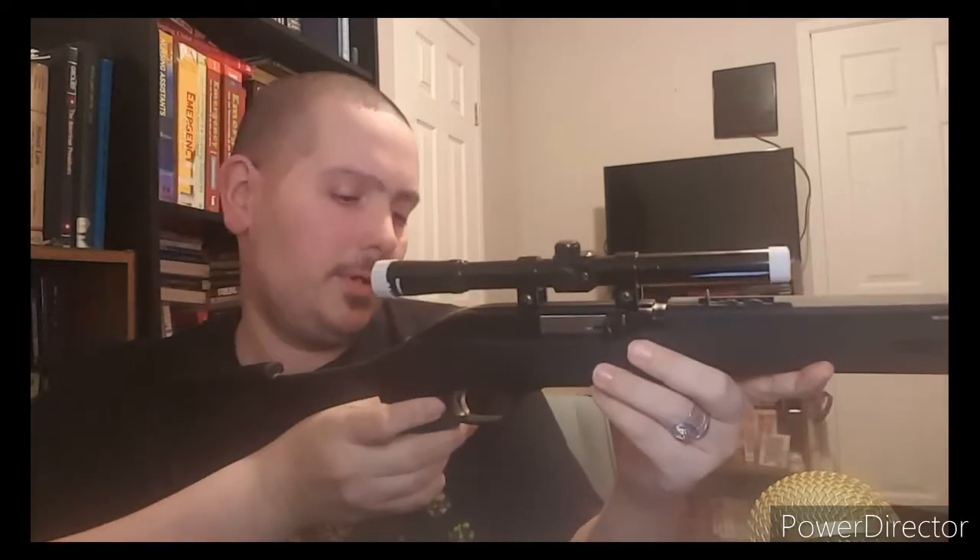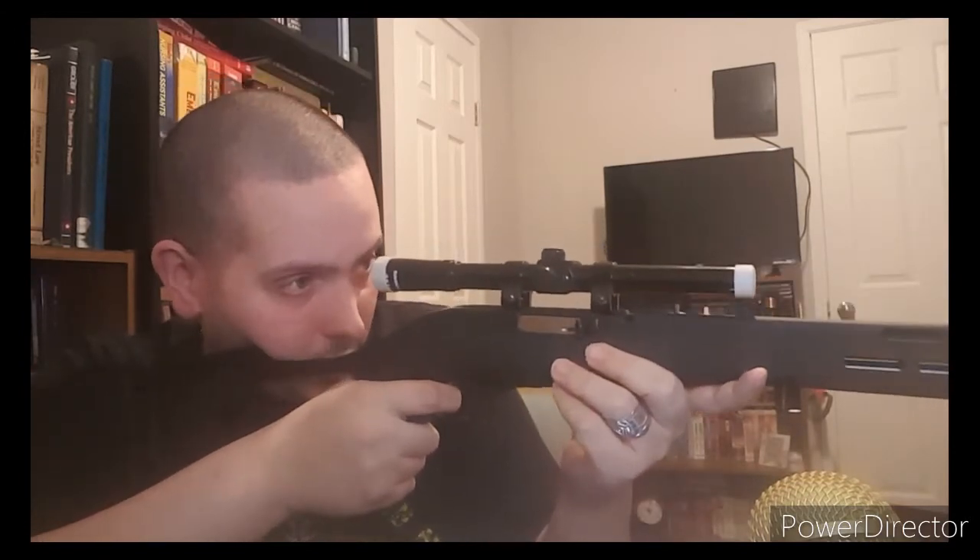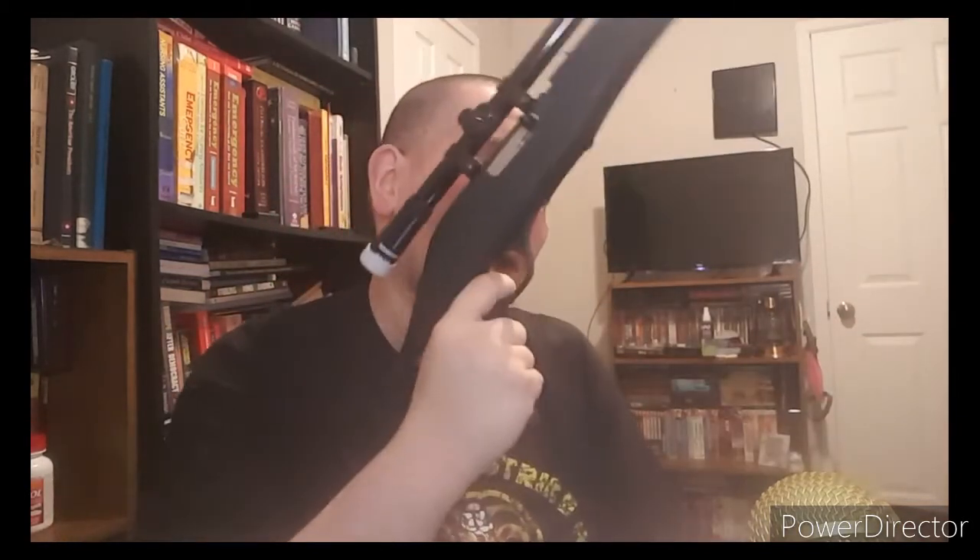This is a nice little plinking gun. I did this conversion to make it more easy to use — easier to get your face on it, easier to hold to your shoulder, more easy to charge. Having a pistol grip makes it a little bit more accurate, I think. You're able to better hang on to it and maneuver it than you would shooting it with a traditional stock. You've got more control this way.